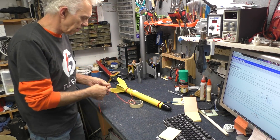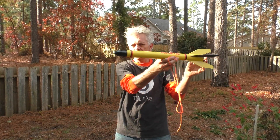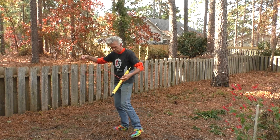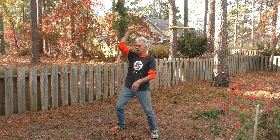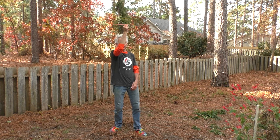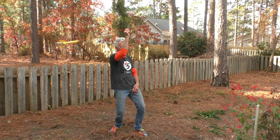Now we can take it outdoors and swing it around like a madman. When I swing this overhead, I'm going to swing it around like this, and it should fly nose-first — not tumble or waver around. It might take a couple of revolutions to stabilize, but we'll know right away if we're balanced. Nose first, just like it should. That's a well-balanced rocket.